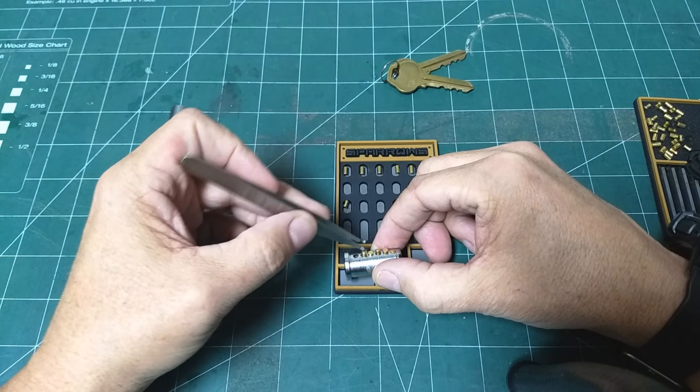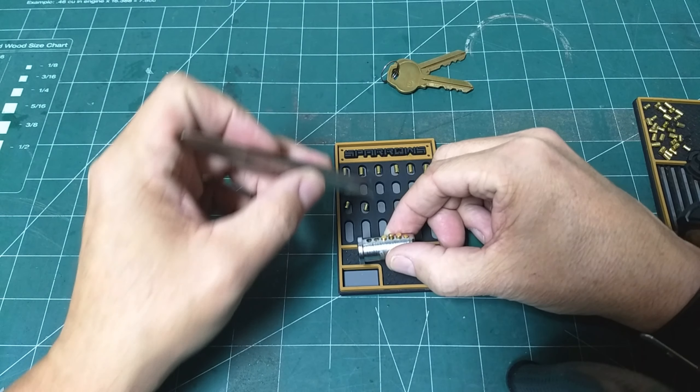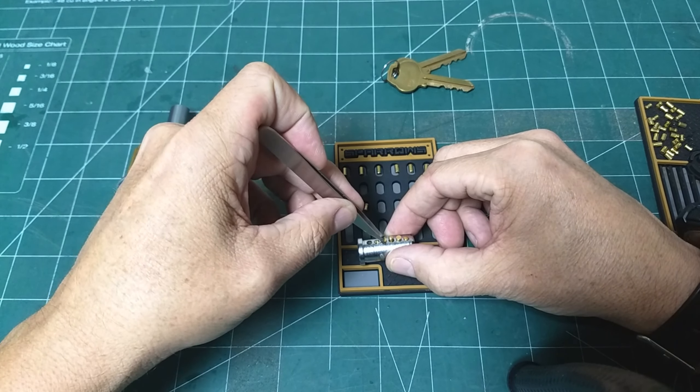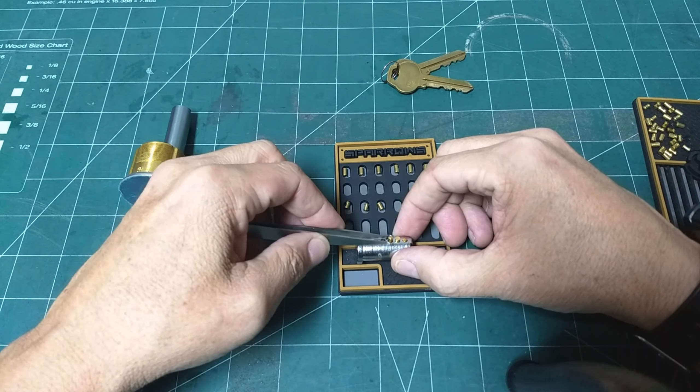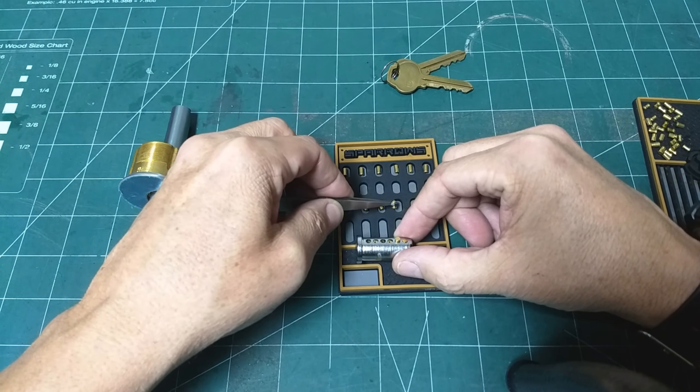We'll take these drivers out and I'll show you what we're going to do for this first version of the lock. It's a mushroom — giving me flashbacks to the Medeco mushroom — and a spool.